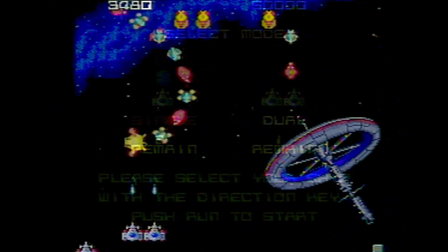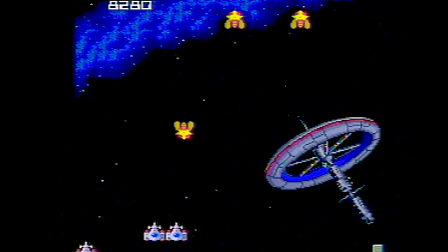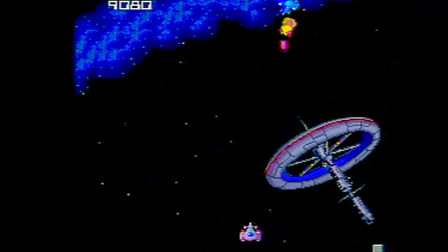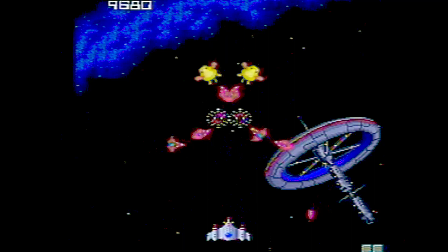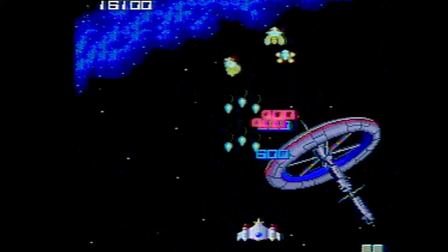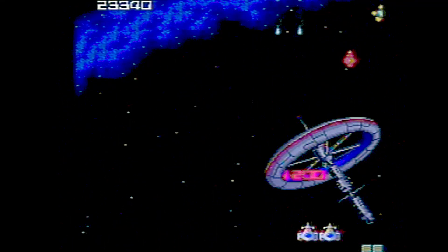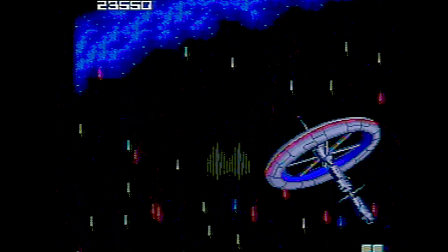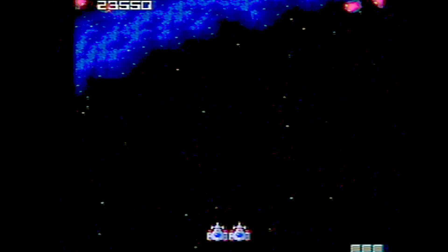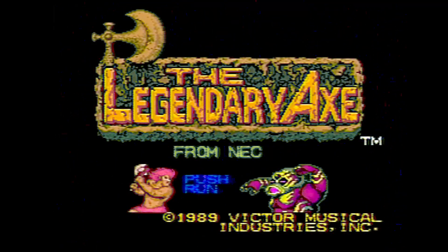Here's Galaga 90, which is probably my favorite TurboGrafx-16 game ever. Now here in Florida we have a lot of mosquitoes, so I feel like this game is kind of getting my revenge on them. I got a second chance at the triple ship — here we go! I forgot to turn on the turbo button — there we go. That begs the question: is using the turbo buttons on a game that wasn't intended to have turbo cheating? Let me know down in the comments.